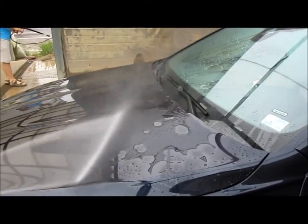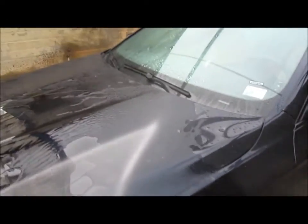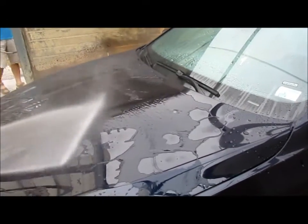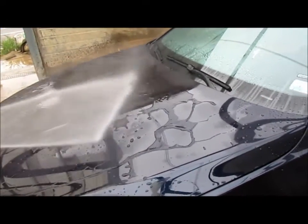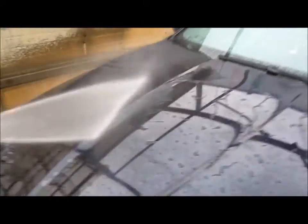This is two weeks after the application. Again, the right side as you're looking at it is Auto Finesse. The center is Meguiar's Liquid Carnauba Wax Plus Gold Class. And then the left side is Turtle Wax Cleaner Wax.